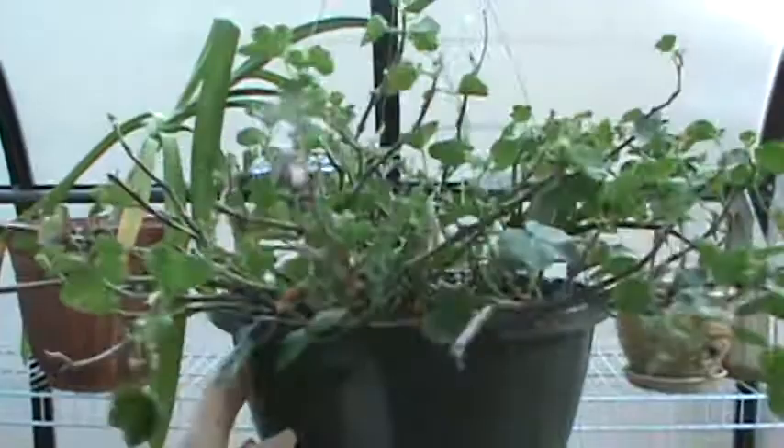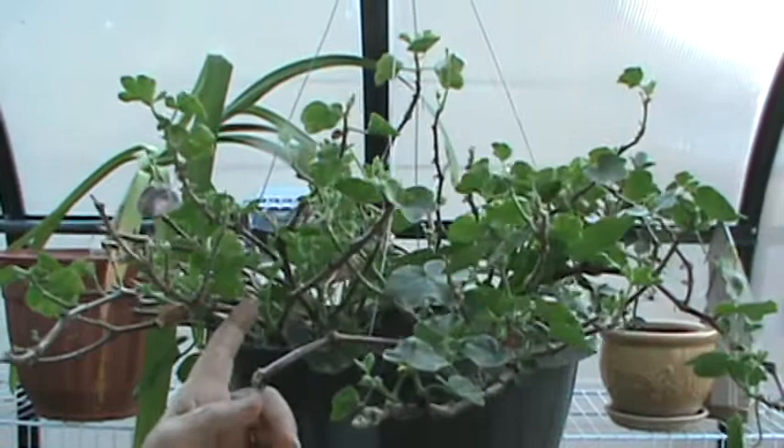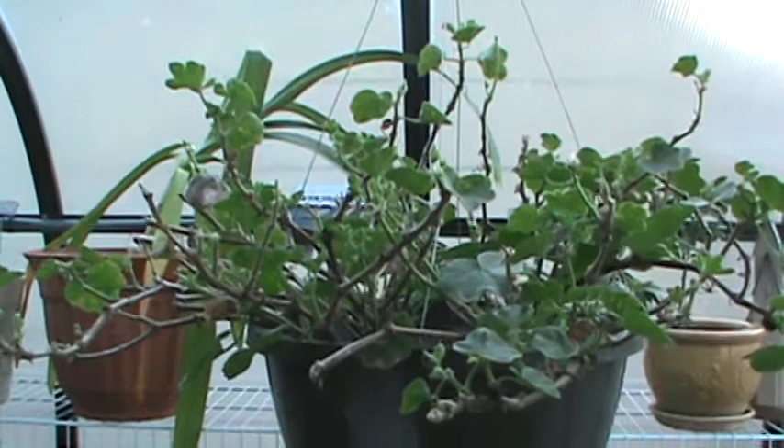It'll sit here even though it's putting on some new growth. It'll just sit here until spring and then it'll bloom out and it'll be a pretty geranium. You can keep a lot of your annuals in the greenhouse and they won't die and you won't have to replace them. You'll be able to nurse them through the winter.